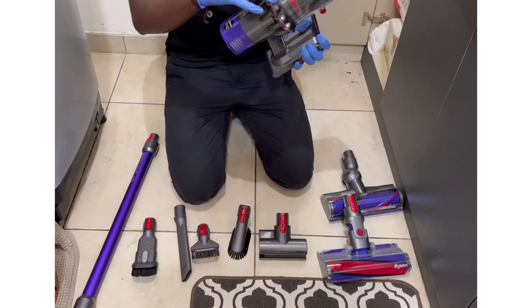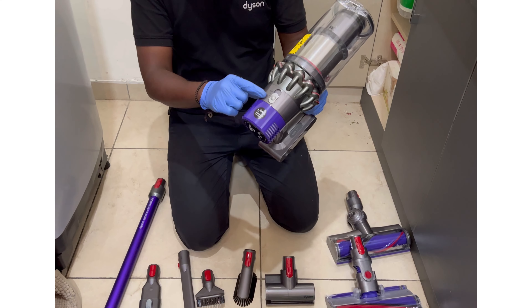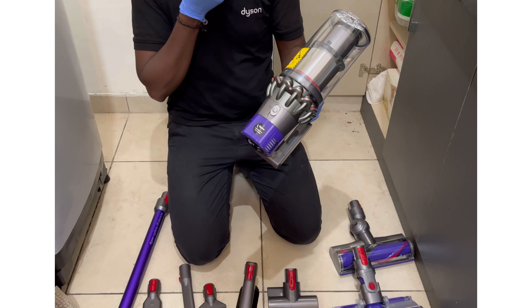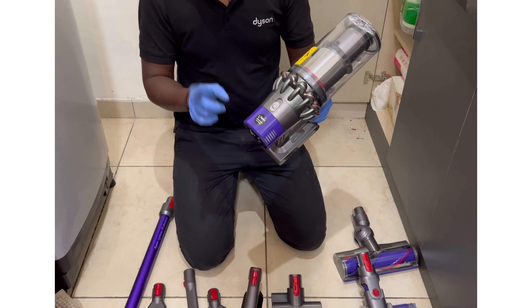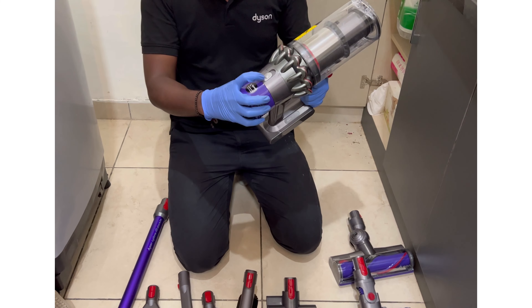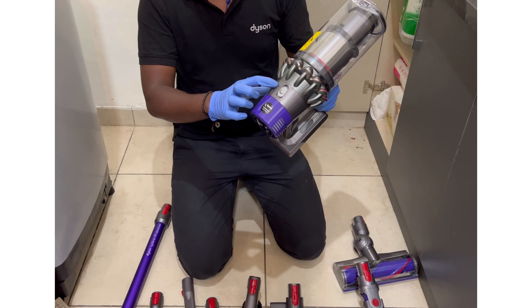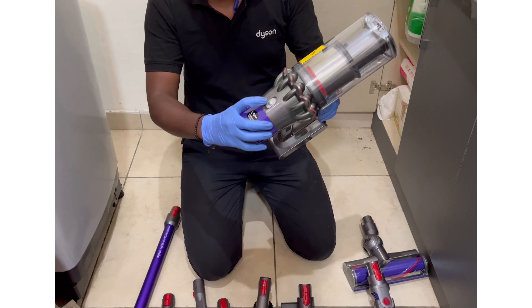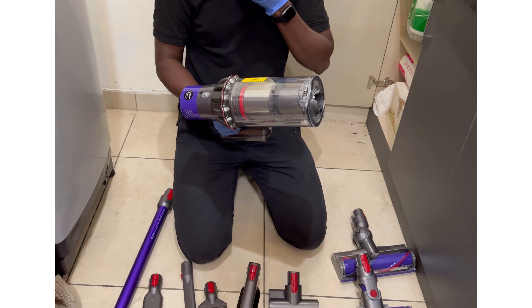This is the main machine. There are three modes: the first one is eco, the second one is medium, and the third one is maximum. When you are using eco mode, the machine will run 60 minutes continuously. When you are using the second one, the machine will run 35 to 45 minutes continuously.